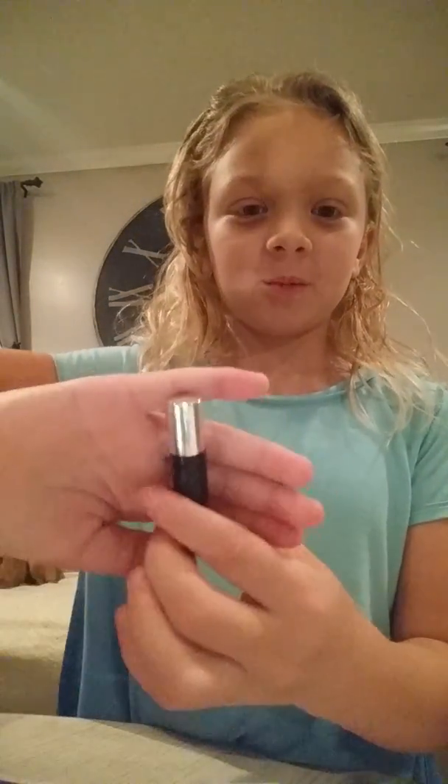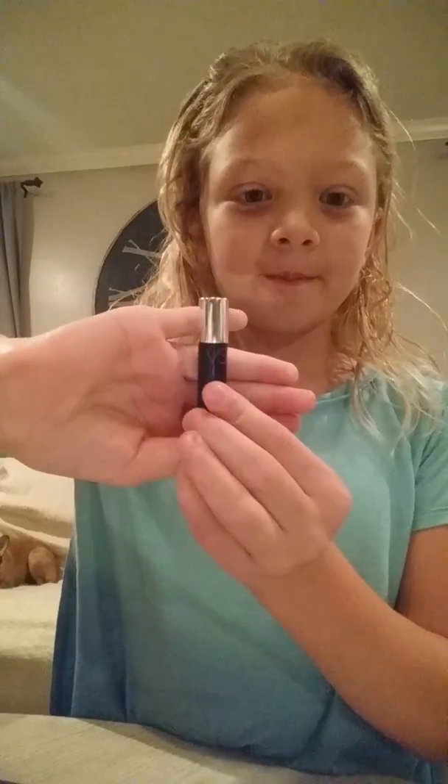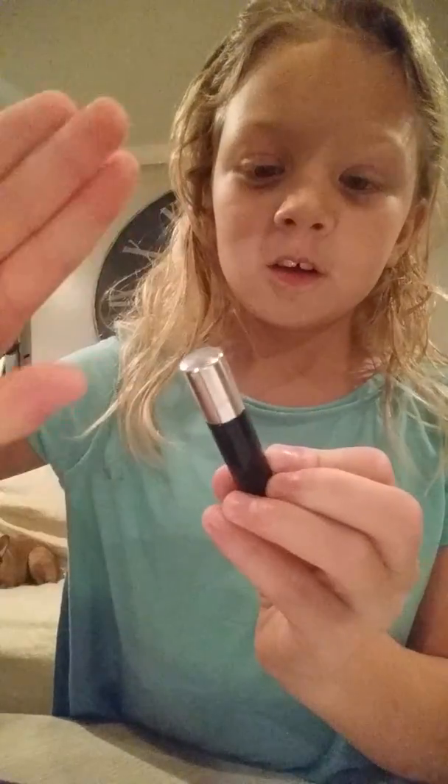First thing you want to use is this right here. It's VS — I don't know what that means — but I'm going to put it on.